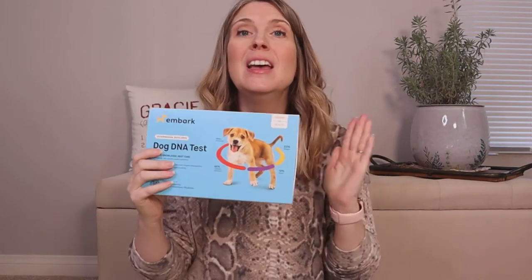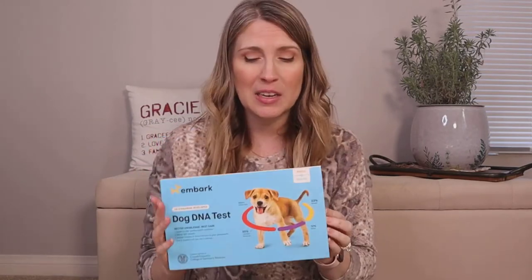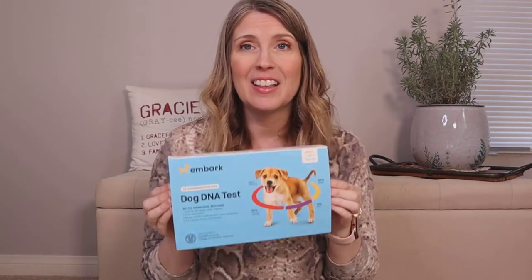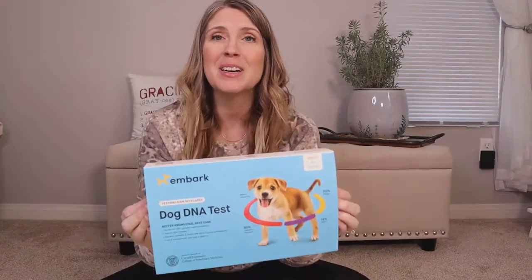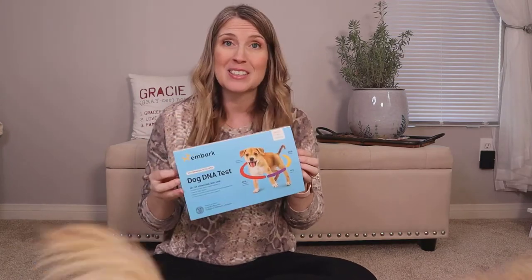Hey guys, Jessica here, the furry family coach. I am so excited for this video because we are finally doing an Embark DNA test on Kim. I have been wanting to do this for a couple of years now and I finally got this kit for Christmas. So I wanted to share it with you and bring you along on the journey of how it works and what Kim's test results turn out to be.